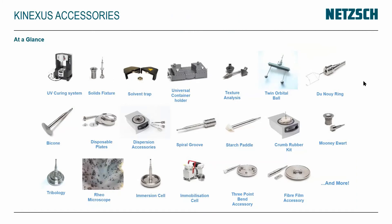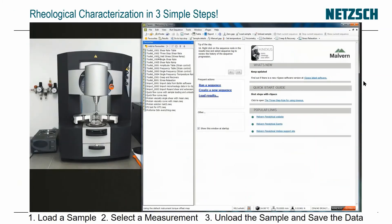These are some of the Conexus accessories. There's a wide range of them, including a microscope at the bottom of the screen so you can see a sample as it's being sheared. I'm now going to run a sample, showing loading, selecting the measurement, unloading, and saving the data.